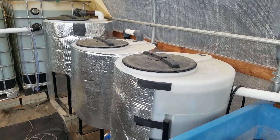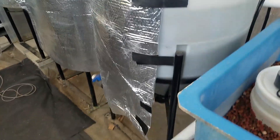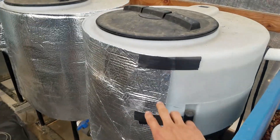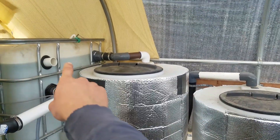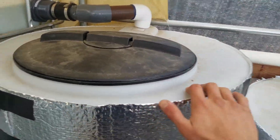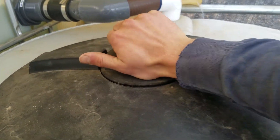Here you can see these three filters. I got these tanks secondhand, which is very helpful since they're conical — that allows the solids to settle better. I still need to cover them, but basically how the filtration works is the water first enters here into this first conical tank, and it enters with a swirl.